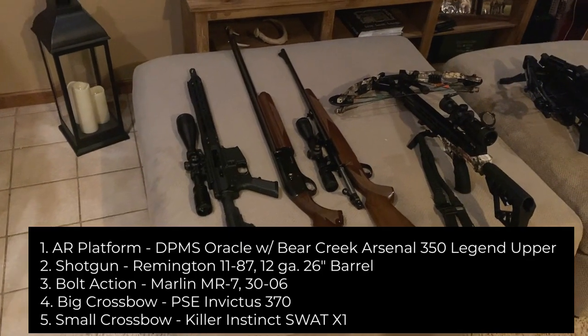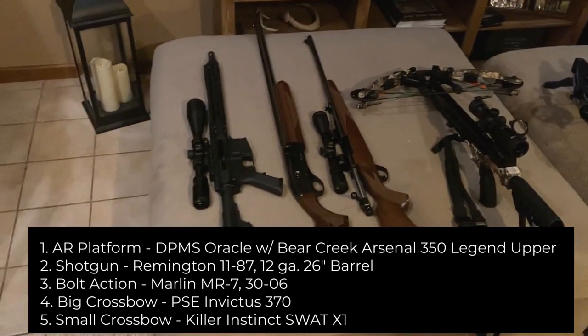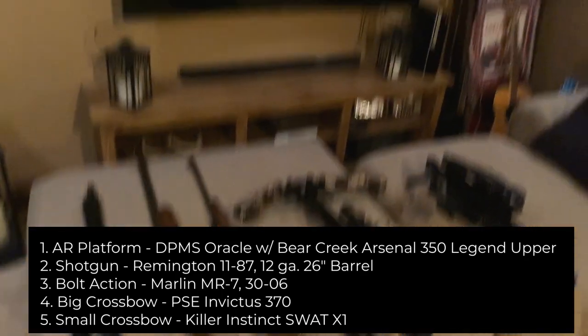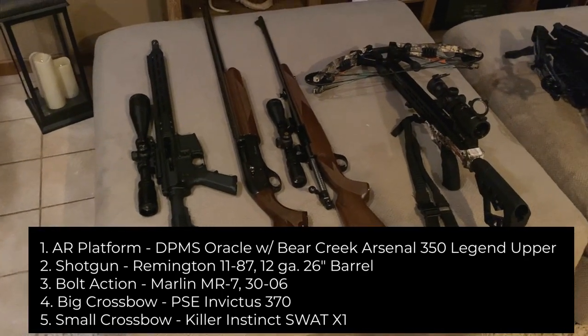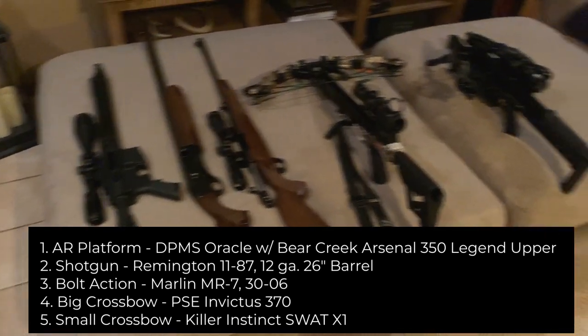Now let's demo a few different types and styles of weapons — both firearms and crossbows — just so you can see how versatile the Bog Death Grip is. I'm in my basement, so this is not going to be a shooting demonstration; this is just a demonstration of what the Bog Death Grip can accommodate, and it can accommodate all of these.